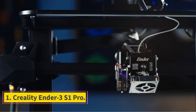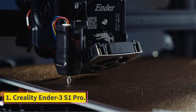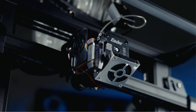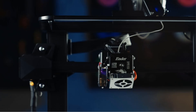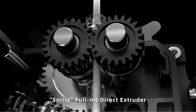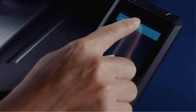Number 1: Creality Ender 3S1 Pro. The Creality Ender 3S1 Pro provides good value in an open-frame 3D printer, offering a large print area for its price. Although the S1 Pro comes in kit form, it's largely pre-assembled, so it should be easy enough for even a non-techie to put together, and it produced quality prints in our testing.